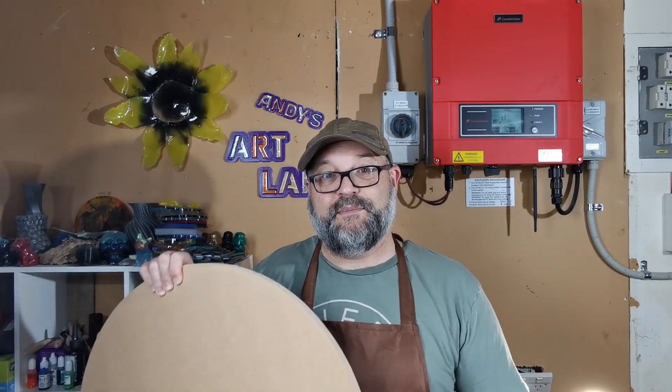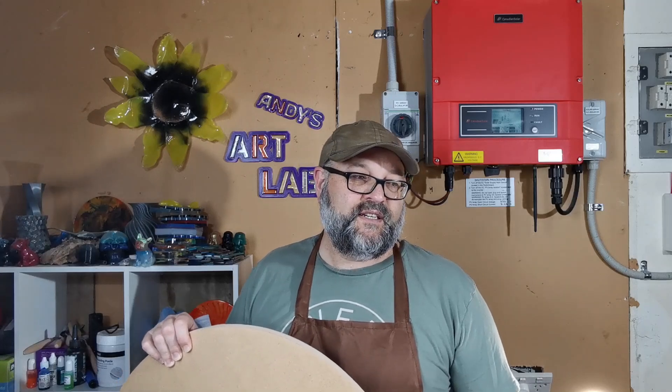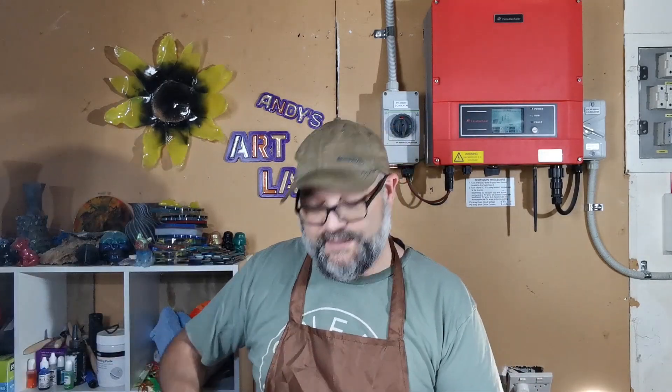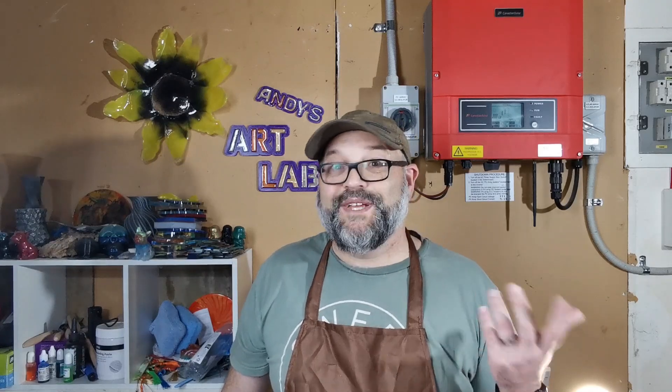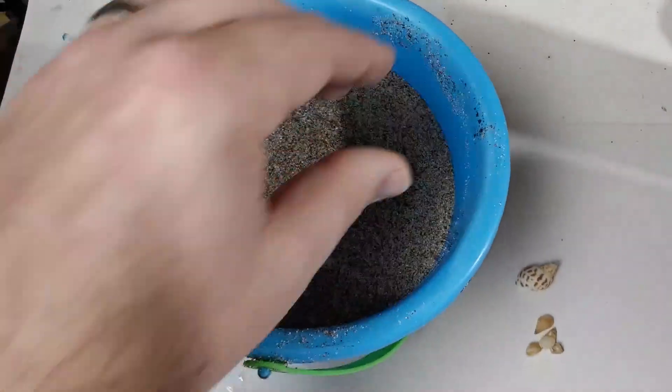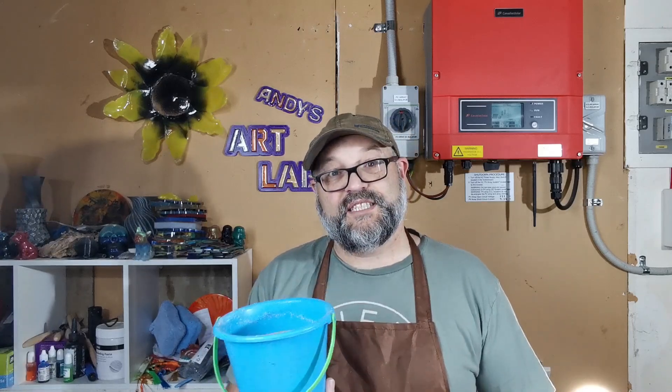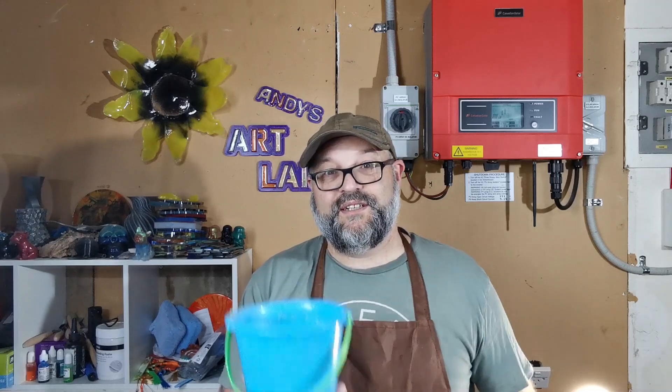Another option when looking at moulds is things like this Halloween cookie mold, which I got for about six dollars from a local dollar store. It's silicone, which means you can use it for resin. Here are a couple of things I've made using it. So one place to look is your dollar shop, Target, or Walmart in the cooking aisle — they have silicone moulds perfect for making resin pieces, especially Halloween-themed ones like these.